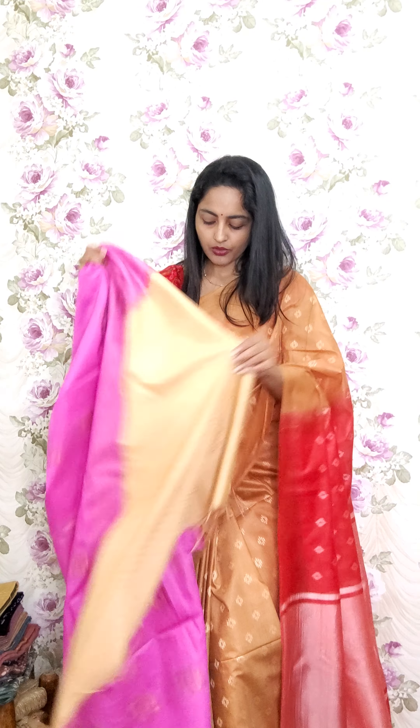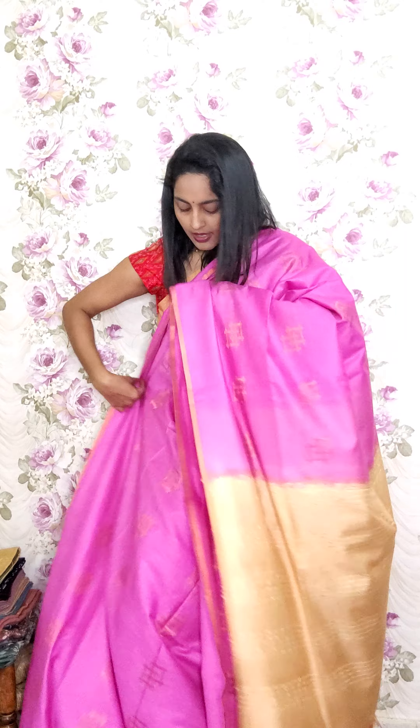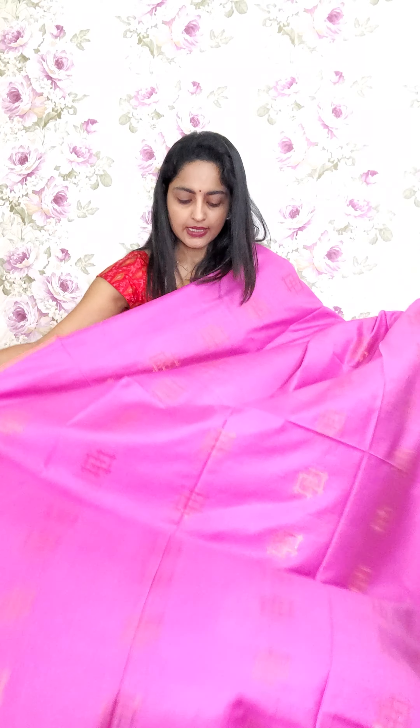The next design saree is also done in powerloom style — a pink lavender-ish tone. Either sides we have a half-inch golden copper zari line, and the center portion has golden copper zari booties woven in — very subtle. We have given a light tone of gold pallu with decorative lines. The blouse piece matches the pallu color. This is A6 and the price is 2250.